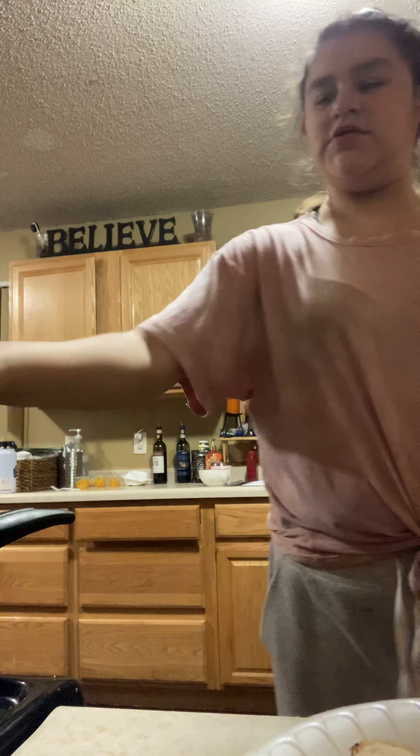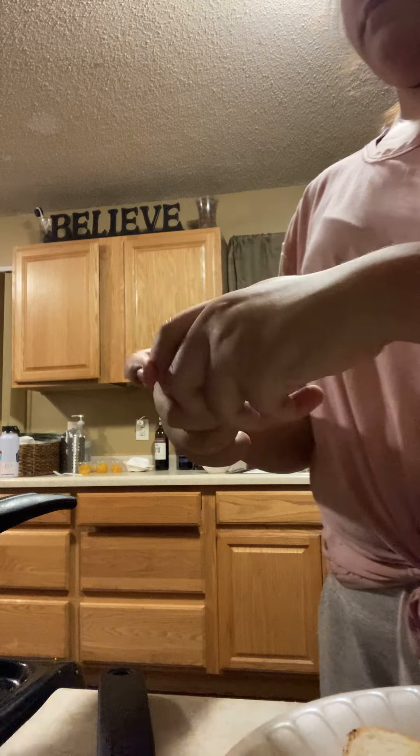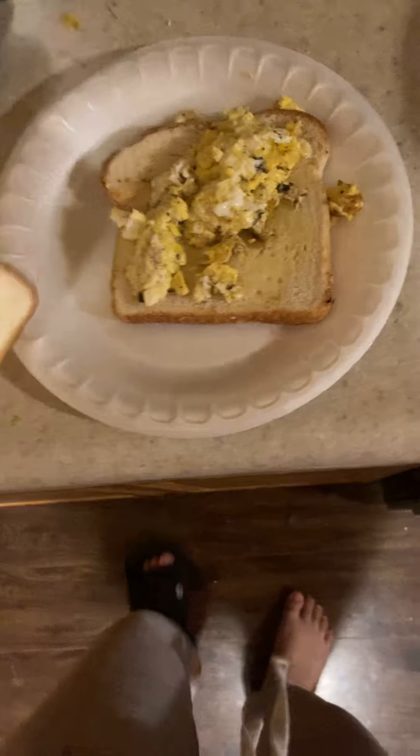I might have burnt it a little bit — yeah I burnt it, but it's okay. Throw a little butter on there. Might have put too much butter. This one might have turned on me but it's okay. Let me put a little water in it. This bread is a little weak but it will do — that one's cooking in there.